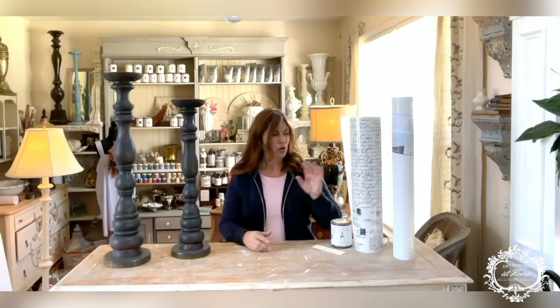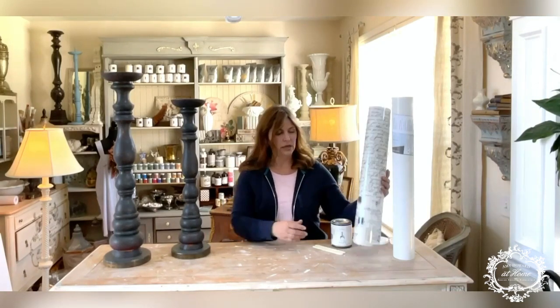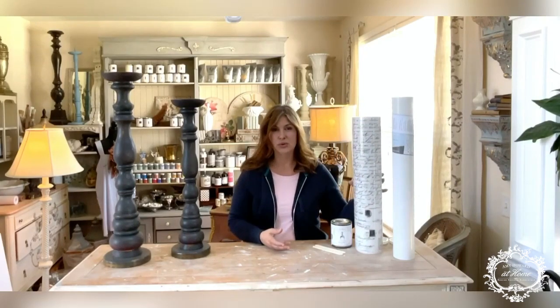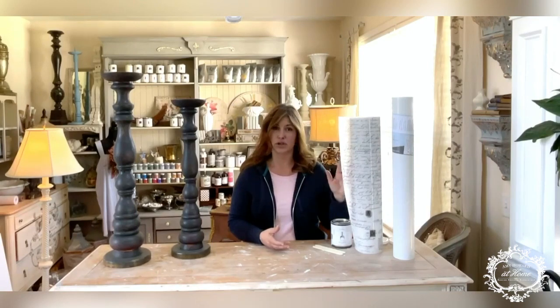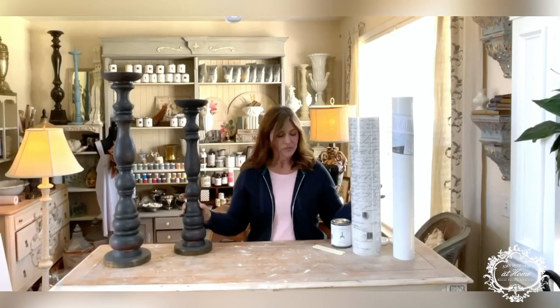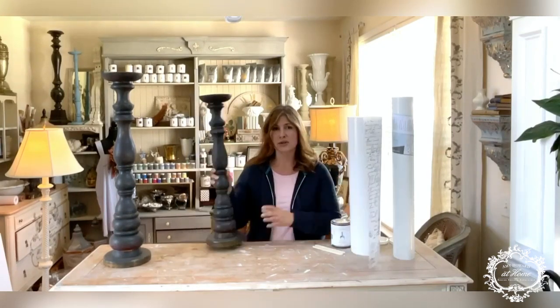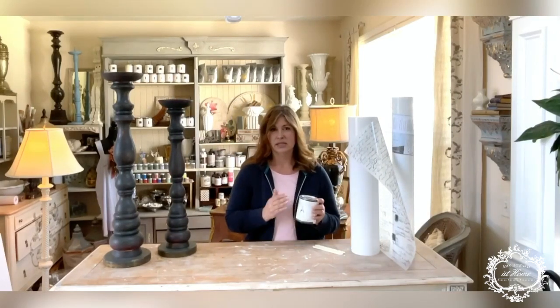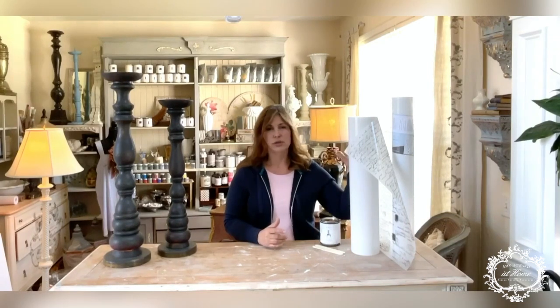Today's video is going to be about our really beautiful furniture transfers, and I'm going to show you how you can use them not just on furniture — I'm going to show you how to use them on a decor piece in a different way. I'm also going to show you how you can use candlesticks for not just candles, using a little bit of One Step in Selznick Gray, and then how you can use pieces of this transfer to make a really pretty, delicate design feature on these candlesticks.